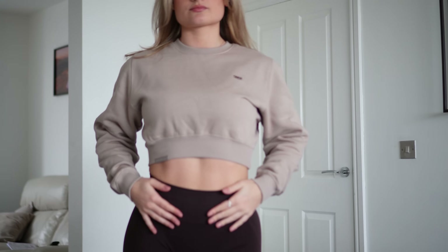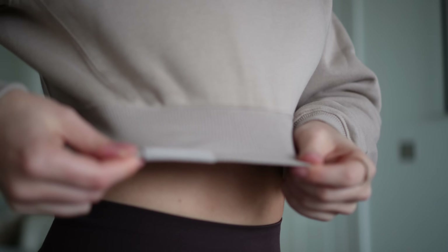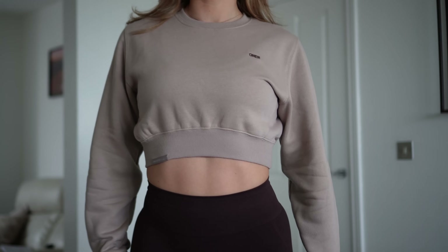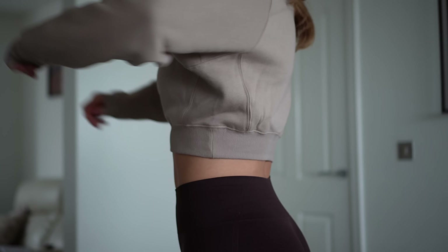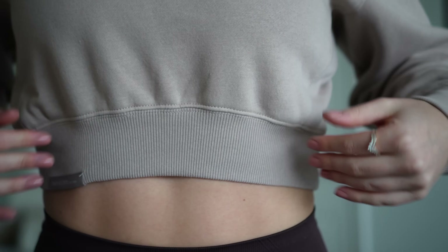Now we're going on to one of my new favorite lounge pieces — the crop sweatshirt. I absolutely adore this. The fit is like the crop jackets from Honor's birthday collection, but without the zip and hood. It is so flattering. I sized down to a small and it fits me perfectly. The waistband is snug on me — if I went to a medium it would probably be a bit more gaping.